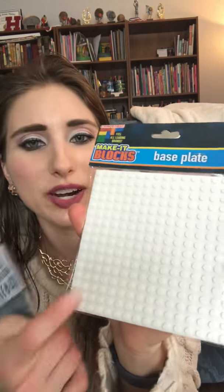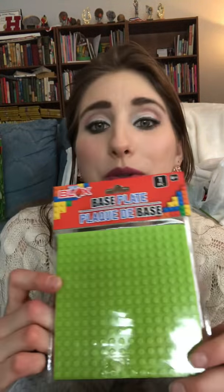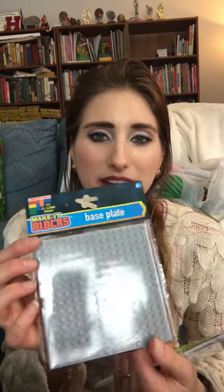They also had these cool Make It base plates — a nice little square so you can actually build something on them. They had white, a really cool lime green, and gray. I'm going to play around with those and see how well they stand up to the other brands.